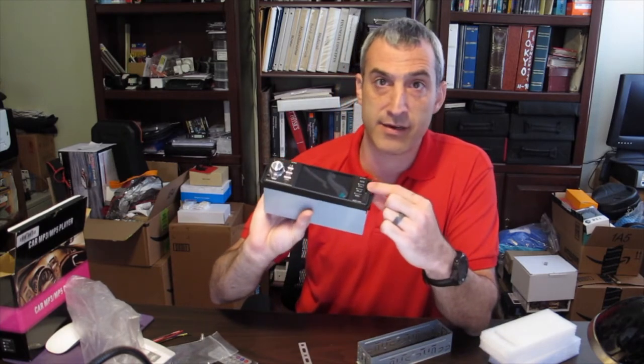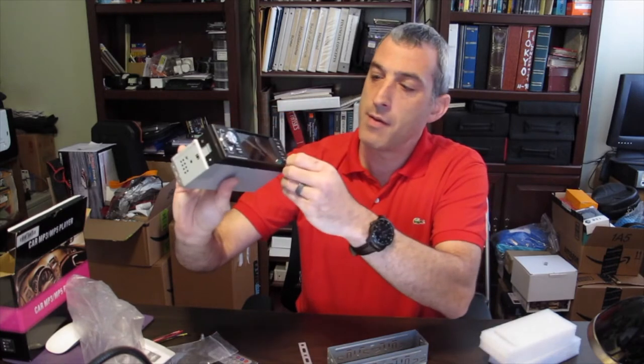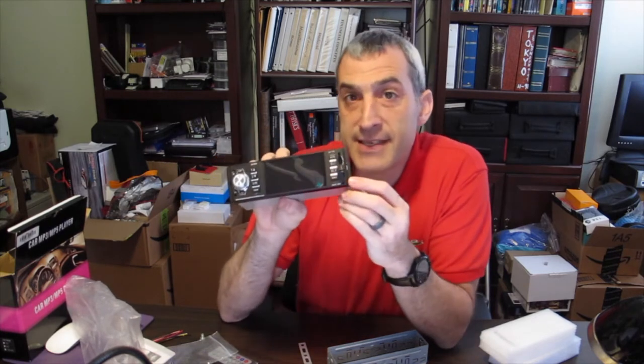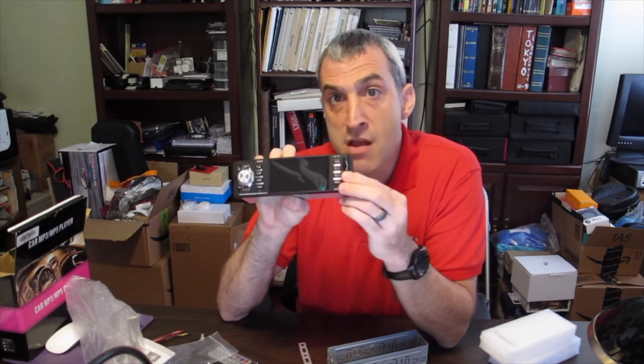Over here you have a slot for SD cards and then this little piece opens up for USB sticks. I haven't tested it out yet but I was reading that this will not charge — it is only for getting information in, so you load up a stick with music or movies and it'll play on the 4.1-inch screen right here. I'm going to take all this over to the van and install it and see how it works.